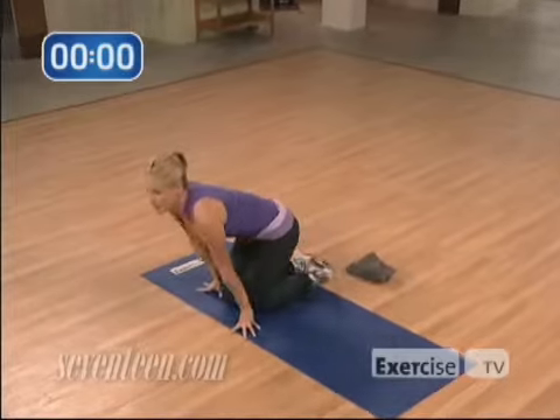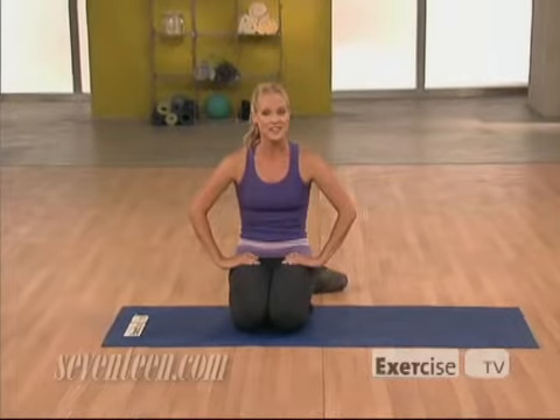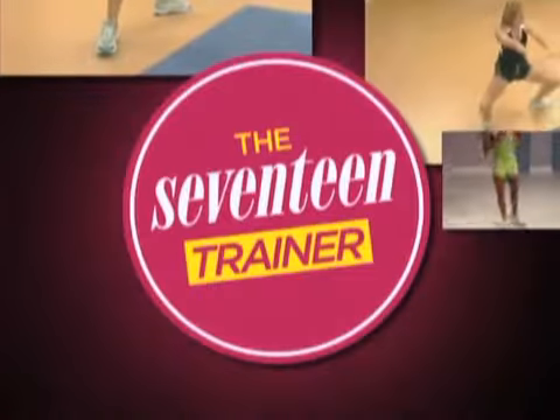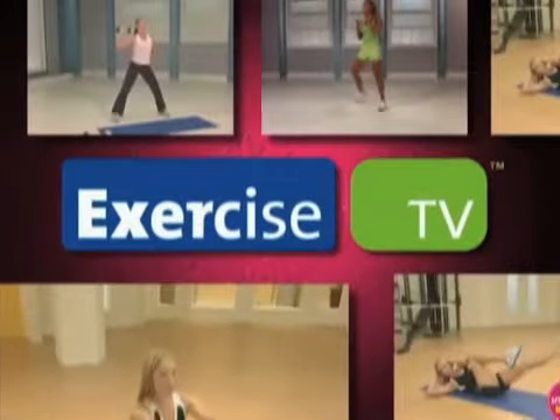Now remember, above all else, bikini confidence starts within — and everybody looks great in a smile. Thanks for joining me. I'm Jessica Smith from the 17 Trainer, brought to you by Exercise TV, and I'll see you at the next workout.